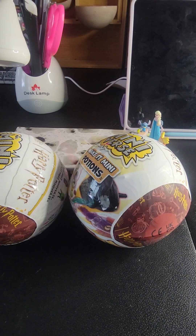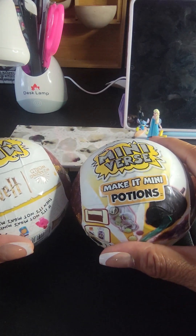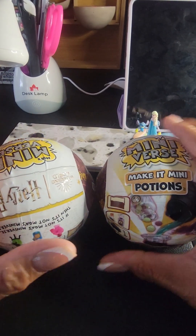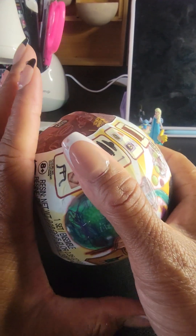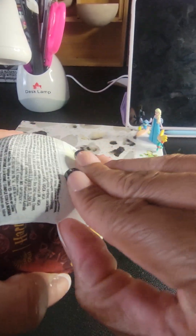Hey guys, I have two of the brand new Miniverse Making Mini Potter. We're not gonna open up both — we're gonna only open up one. Let's do this one! Please subscribe, you guys.